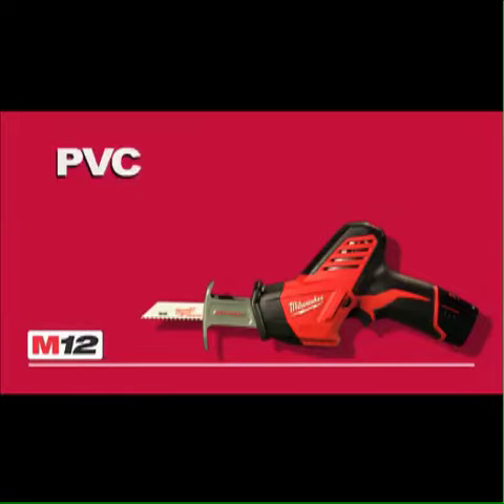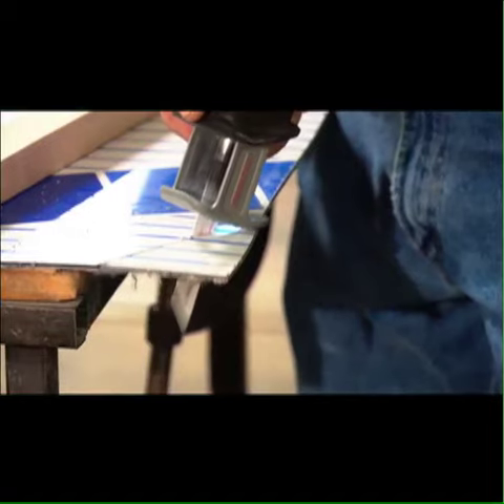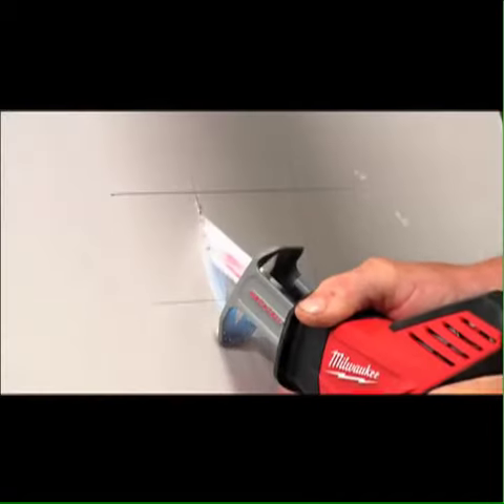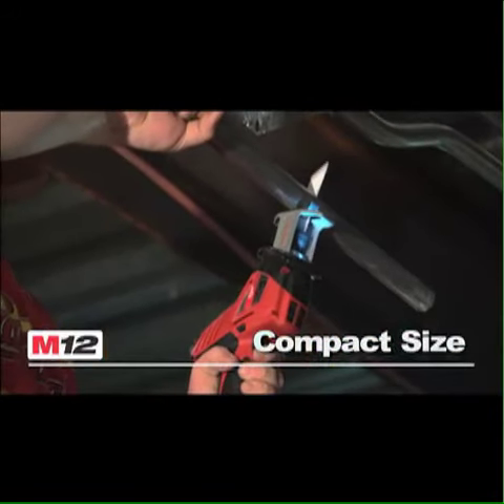It cuts PVC, EMT, and steel rod. The M12 Hacksaw packs enough power and run time to handle many types of cross cuts, plunge cuts, and scroll cuts, yet it's small enough to maneuver in tight, confined spaces.